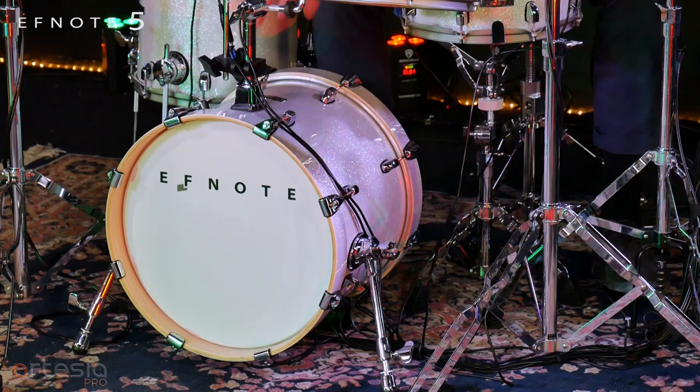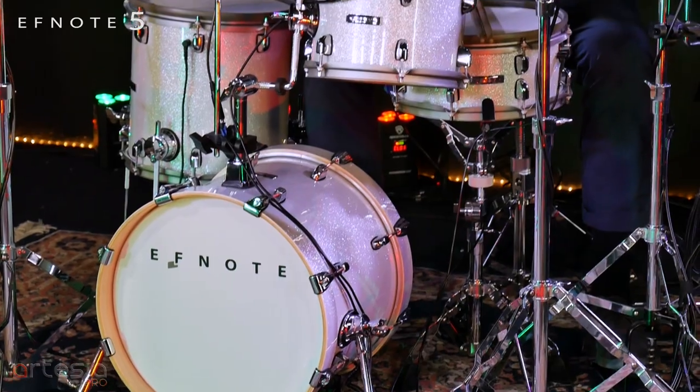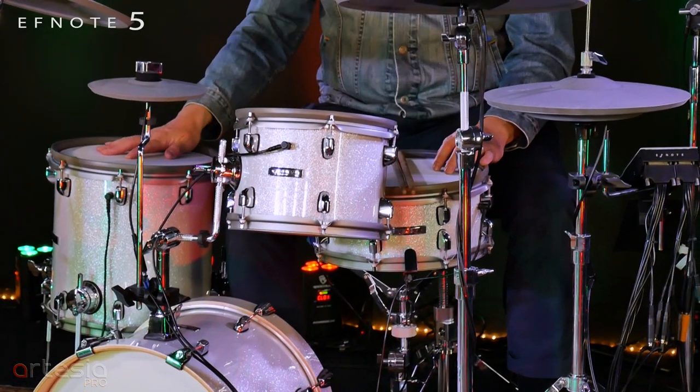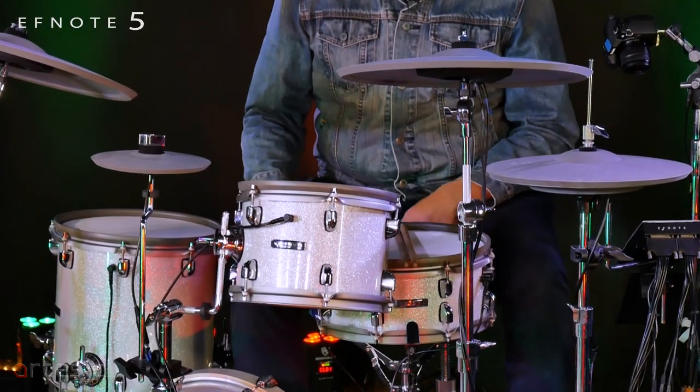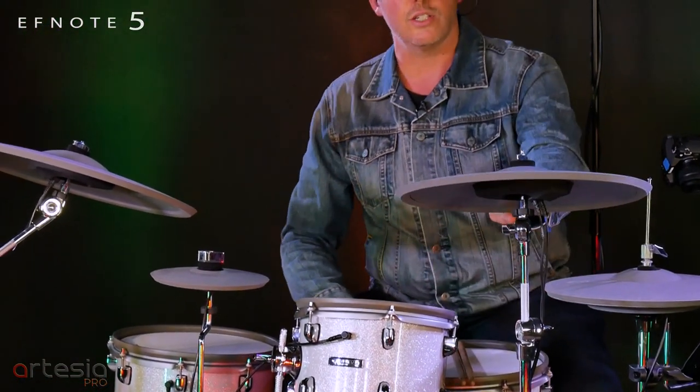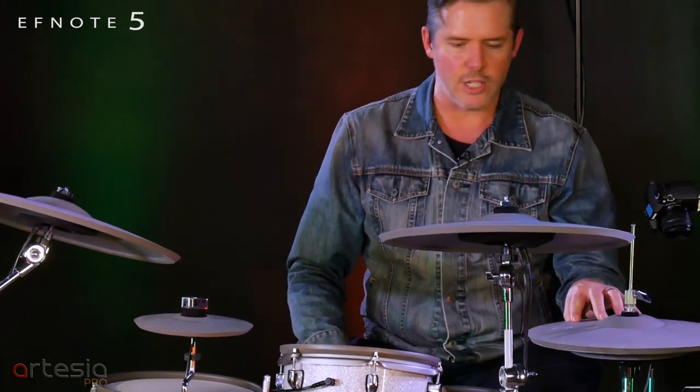What we've got here is a 16-inch kick drum, a 10-inch rack tom, a 12-inch snare and a 12-inch floor. Up on the cymbals we have an 18-inch ride, an 8-inch splash, a 16-inch crash and 14-inch hi-hats.